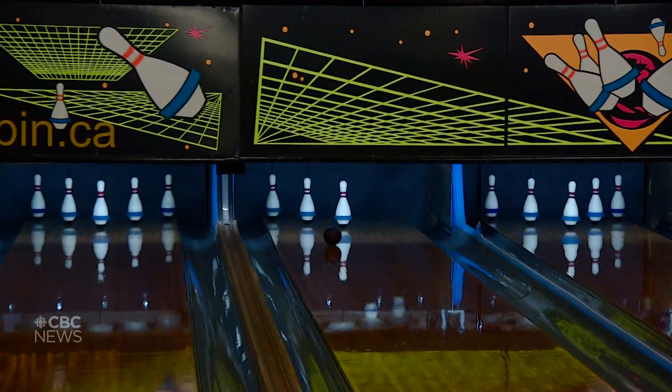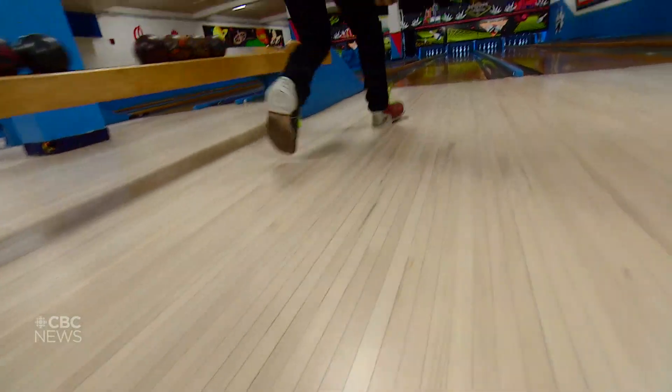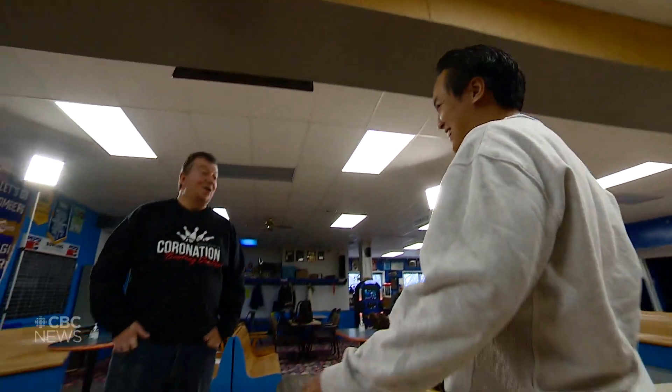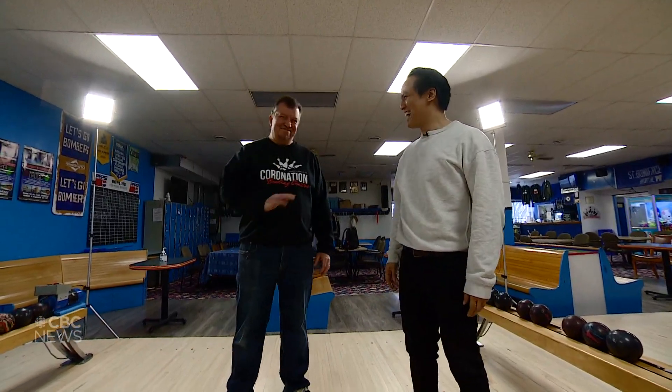That's better. Good — nice and smooth, that's what you want. It's all about timing. It's getting there. Well, it's a hard game. Don't think you're going to hit the middle every time. Ten-pin's easy, five-pin's hard.